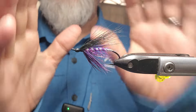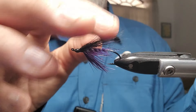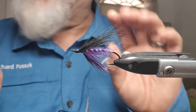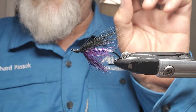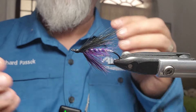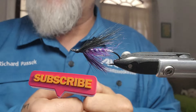I hope you guys enjoyed that — it is a deadly pattern, super super simple, but it is really, really deadly. Make sure to brush that material out though. And if you don't have this brand of dubbing, it's fine — just find a nice purple SLF type, or seal's fur, something like that that you really like, something that's got some shine and sparkle to it, and use that. Hope you guys enjoyed that one.